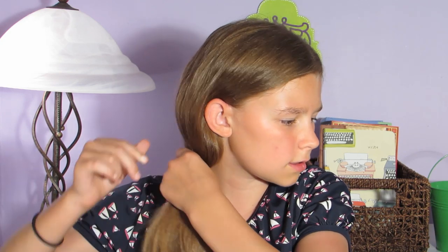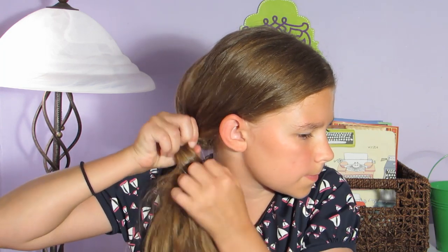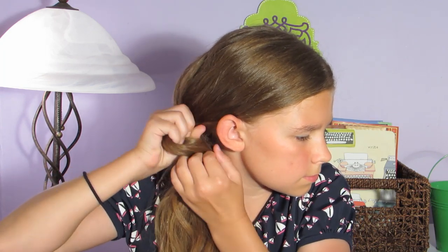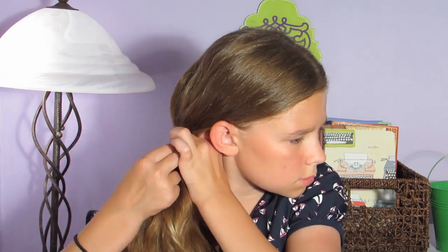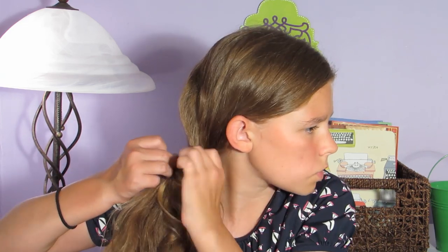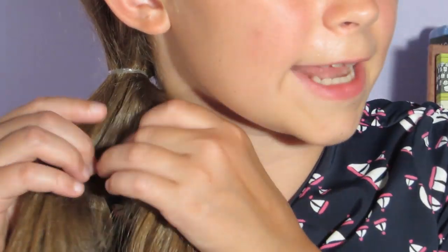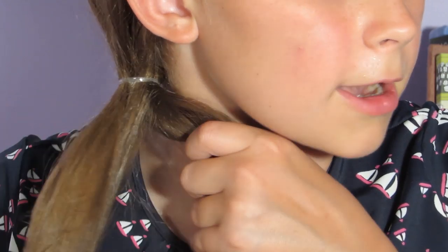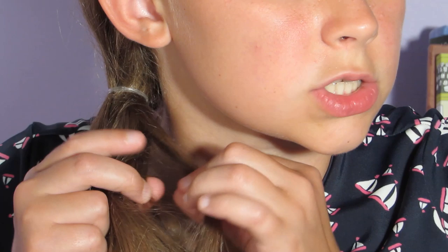To start off, I'm just going to take all of my hair and put it to one side of my face. I'm going to take a clear elastic and secure all of this hair. Then I'm going to divide my hair into two equal parts.